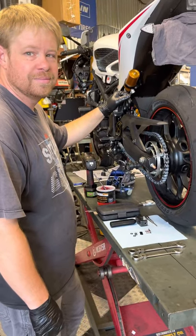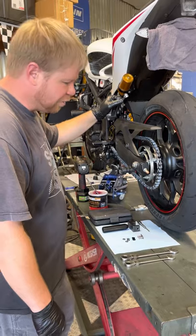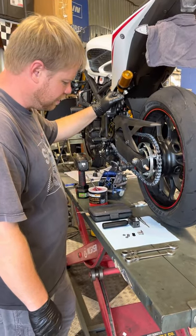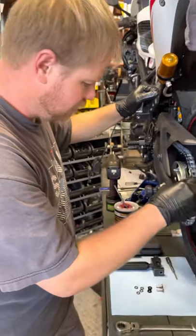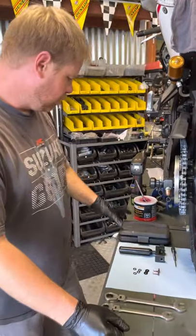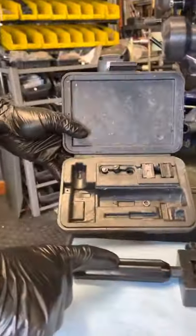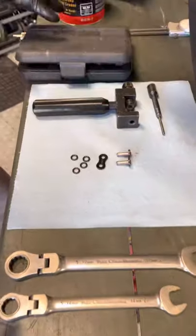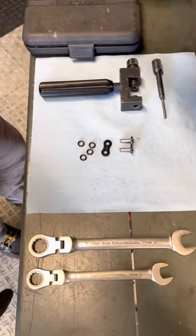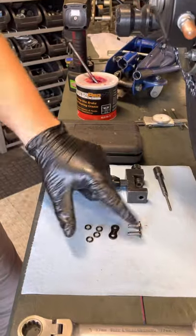I'm going to show you guys how to install a rivet master link on a vortex chain. The tools I'm going to use are the RK chain tool, which is the best I've ever used — I've used this tool for years and I love it. We also have calipers, wheel bearing grease, and the rivet master link.